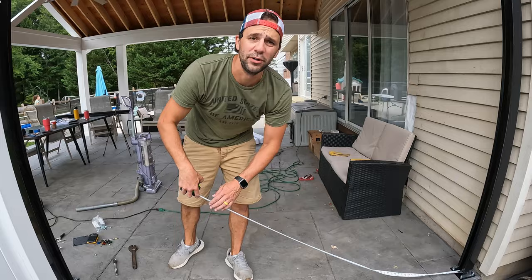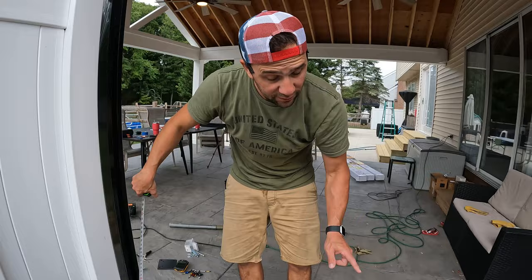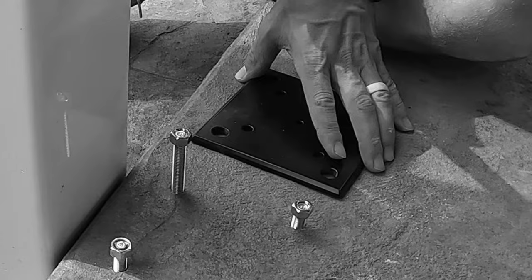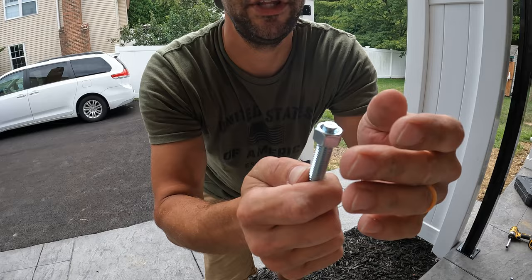Now we're going to put our center line post in. We have our two end posts and we're going to center the middle post between them. We're at a hundred inches total so we're putting it at fifty. One mistake I made: I had the nut too high and was hitting the nut instead of the bolt, and I destroyed the threads on that one. So don't do that — when you install these, make sure you put the nut on and you're hitting the bolt, not the nut.